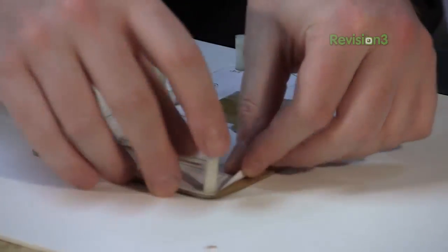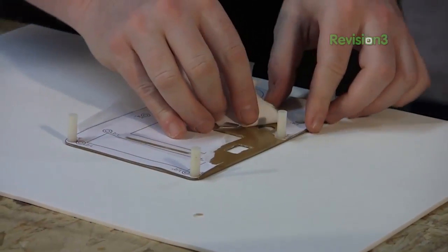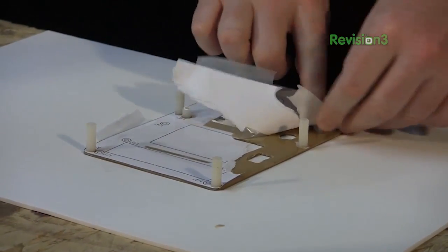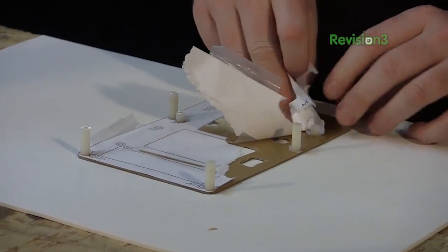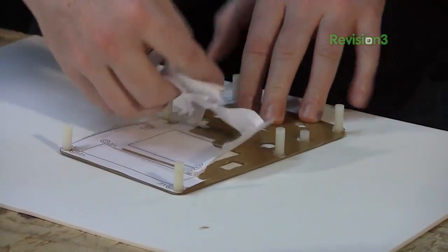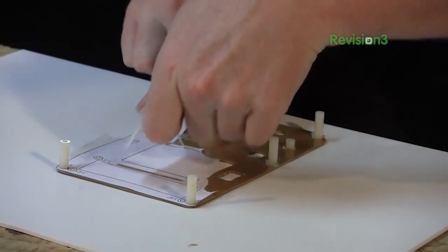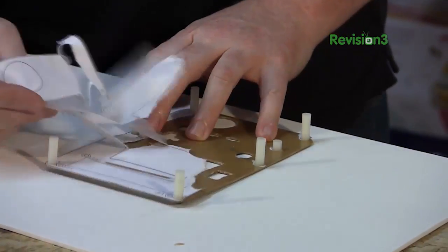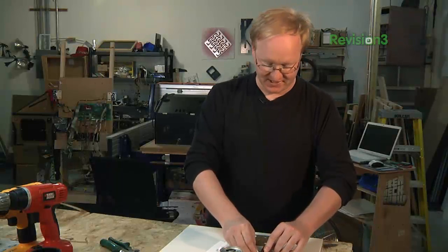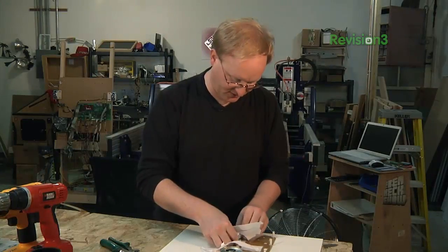With the posts glued in place, we can now remove our paper pattern. We want to reinforce the posts a little bit more, but we'll do that later. Super glue will hold them just fine for now. We've used the computer to make a pattern so we can place the holes exactly where we designed them on our two-dimensional drawing program. You can get programs such as Inkscape for free — they're open source — or you might choose to use Adobe Illustrator or CorelDRAW.